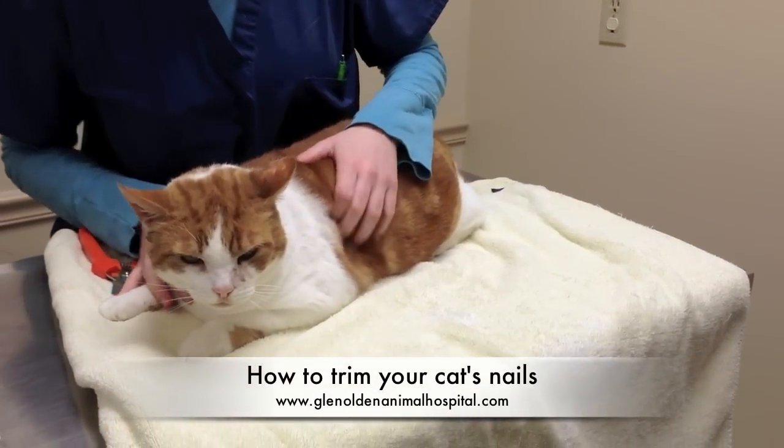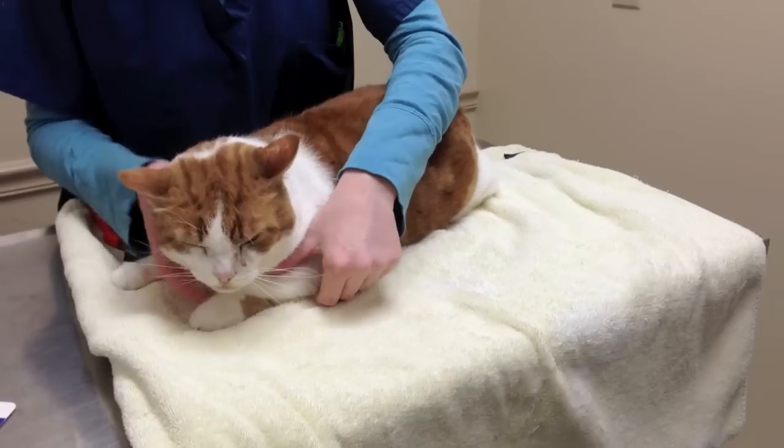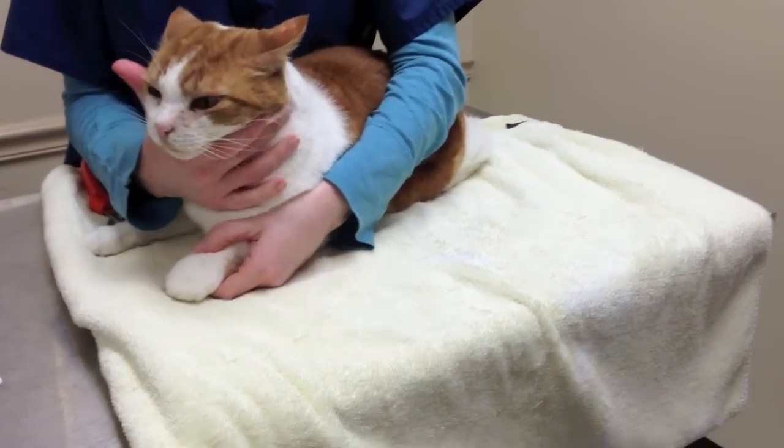Now I'll show you how to cut your cat's nails, if they will allow you. If not, you can always take them to your veterinarian and have them help you.